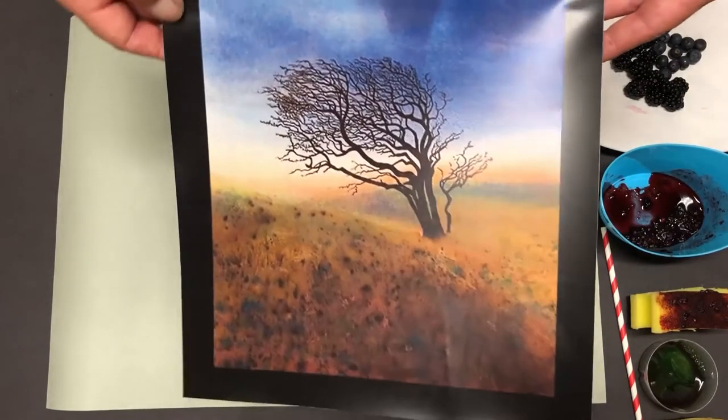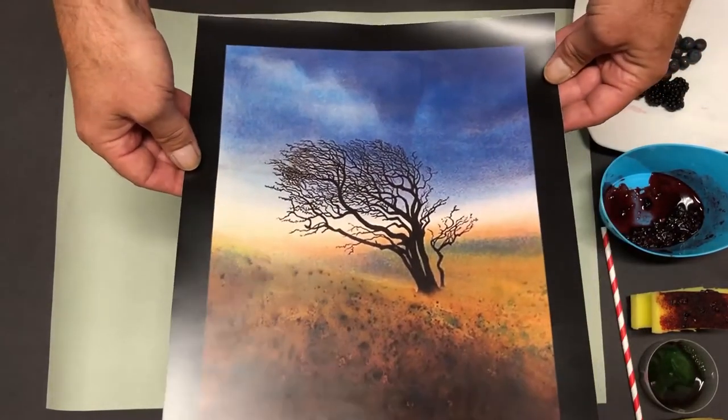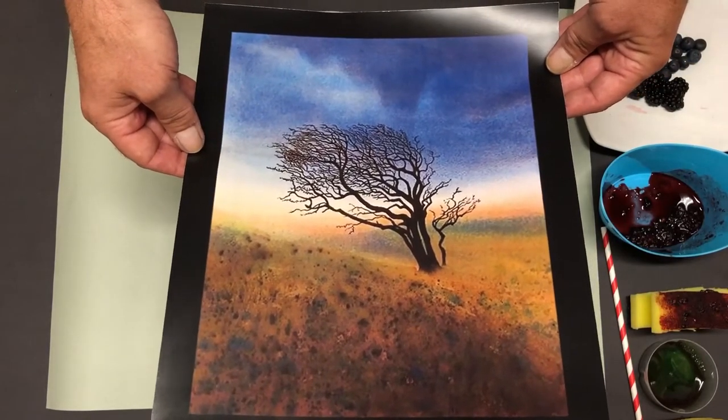We're going to have a go at reproducing this wonderful picture by Joe Minoprio called Winsford Hill the Faithful Thorn.